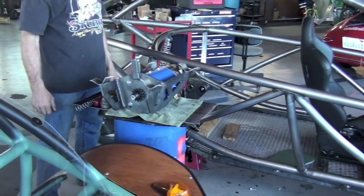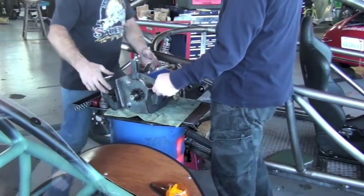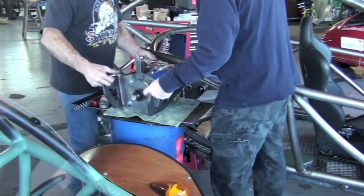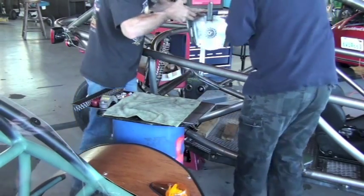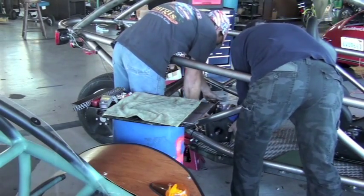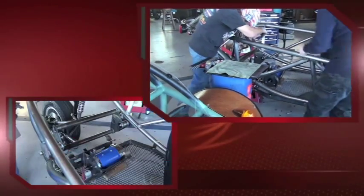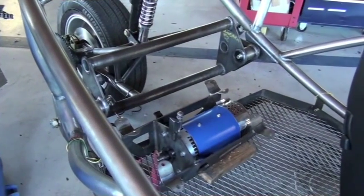This session will discuss the installation of the motor subassembly into the vehicle and some cautionary things you need to do. One thing that's important is to have some wood blocks in the vehicle so the subassembly doesn't move around, and have two people lift it. The motor is heavy and you don't want to try to lift it up by yourself.